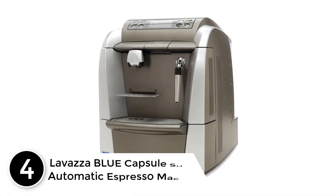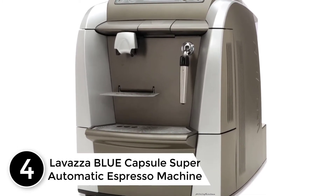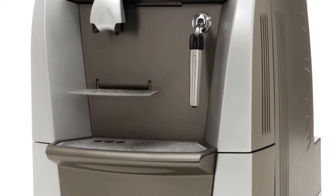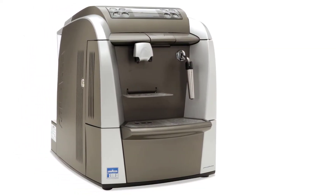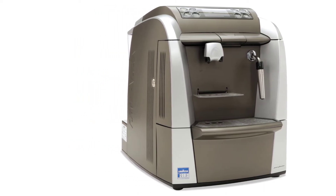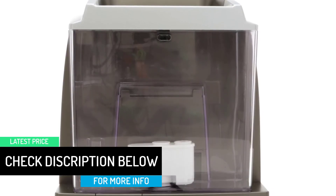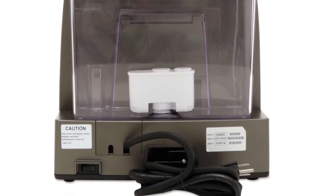At number 4: the Lavazza Blue Capsule Super Automatic Espresso Machine. This machine can fill 2 cups at the same time and will handle the double duty with ease. An adjustable cup holder allows you to place a variety of sized cups underneath the spouts. Plus, you get 8 buttons to make your selection — the type of coffee you get depends on you and your fingertip. The digital display will remind you of your selection, and a 1-gallon water tank means you won't run out mid-cup.